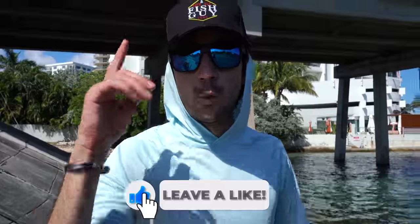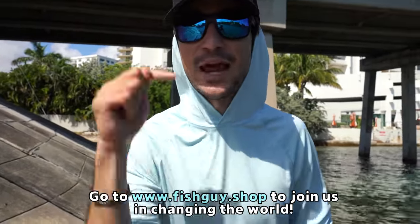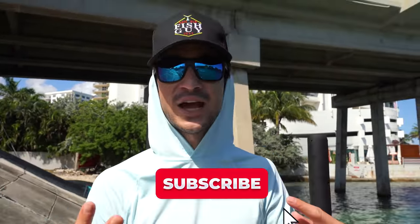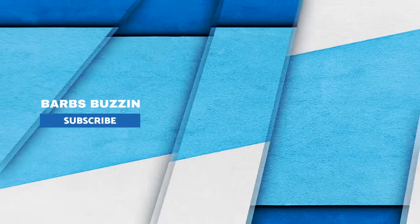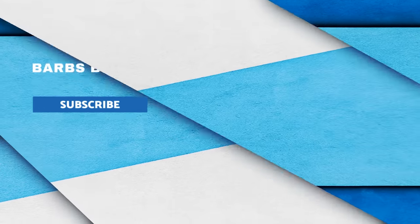That's going to do it for today's video, everybody. Don't forget to leave a like if you did enjoy. I want to remind you guys that this month our goal is to remove 100 pounds of ocean trash. With your help we can make it happen — head over to the site, fishguy.shop. Every single item we sell removes trash from the ocean. 100 pounds this month — let's do it. As a Fishguy community, you and me and Chris and Brooke, we're going to do it. We'll catch you all in the next video. Peace out.